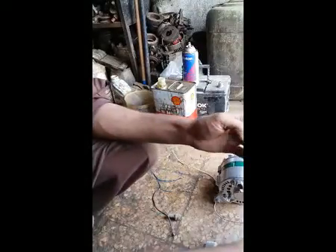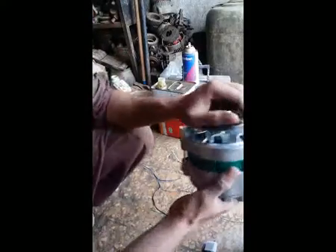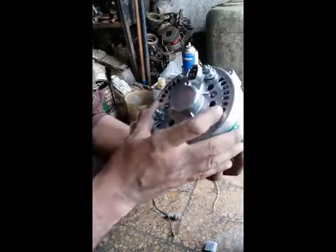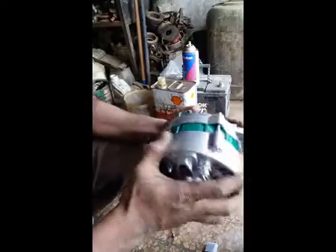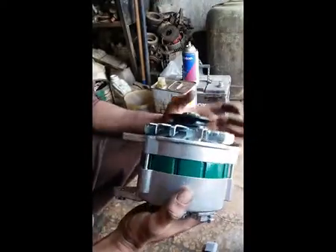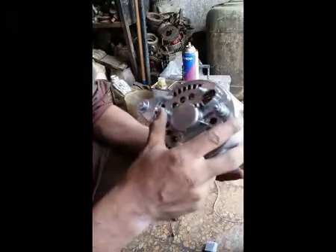As-salamu alaykum friends, how are you? I hope you all are well. Today I am here with a new tutorial about an alternator without a built-in regulator.